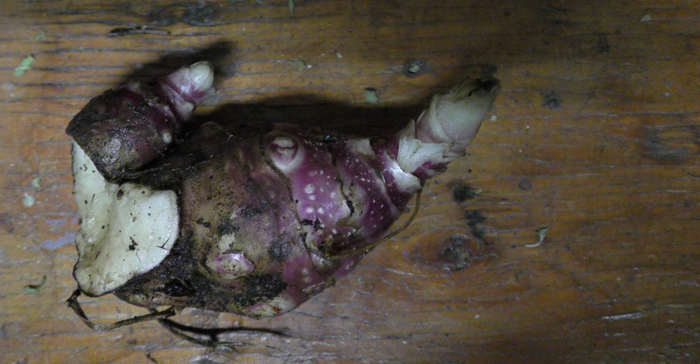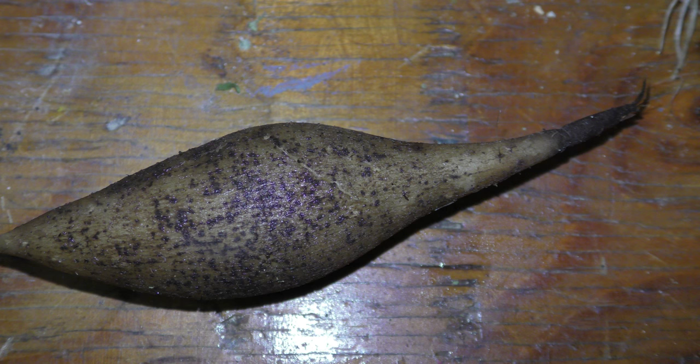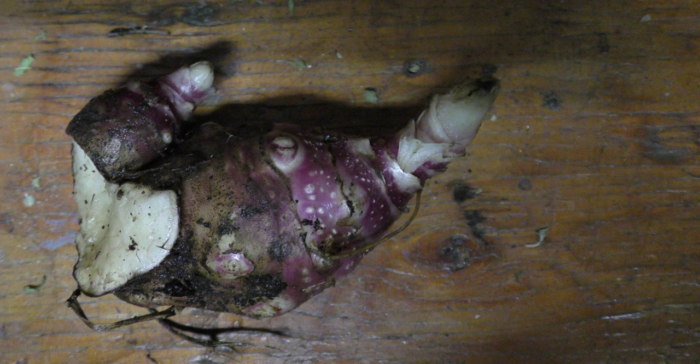And these are the rhizomes. These are between the stem and the storage roots, and these are what you plant to get the fruit growing. You could overwinter them in this climate, and I think what's going to happen next year is I'm going to get a lot more coming up.